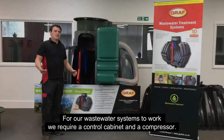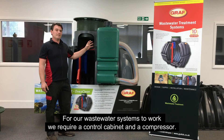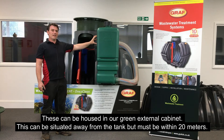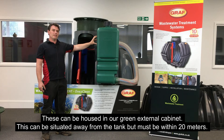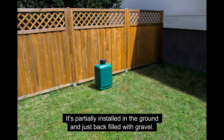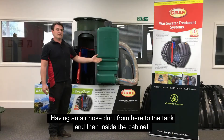For our wastewater systems to work, we require a control cabinet and a compressor. These can be housed in our green external cabinet, which can be situated away from the tank but must be within 20 meters. It's partially installed in the ground and just backfilled with gravel, with an air hose duct running from here to the tank.